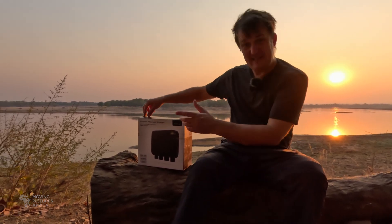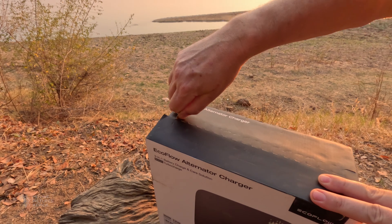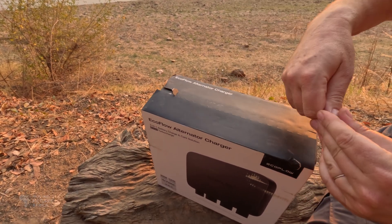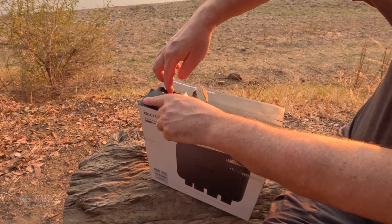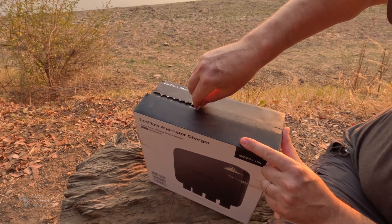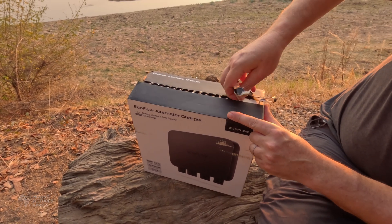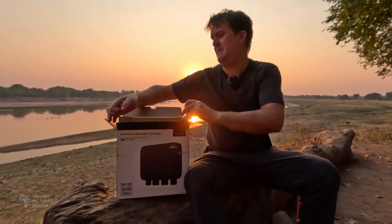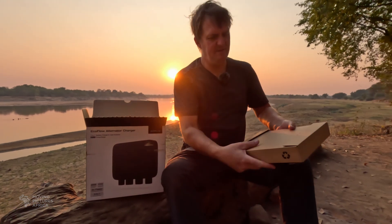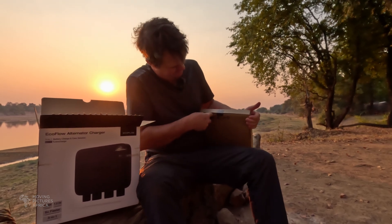All right, let's start with the obligatory unboxing sequence. Andy, come in real close here because I'm going to pull one of these cardboard zippers. Oh no, no satisfaction for me — what a disaster of an unboxing. Okay, that's fine. Let's open this box up. It's quite a heavy box. Pull out the first box from inside — very nicely packaged. There's a seal we need to cut.